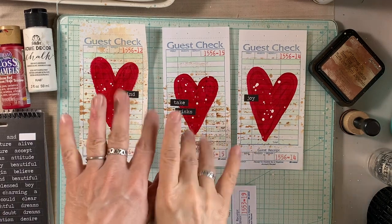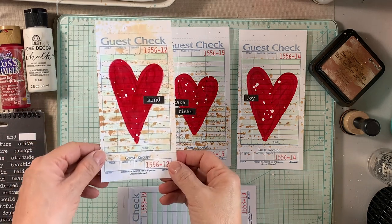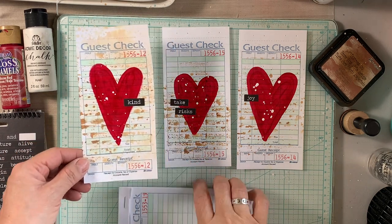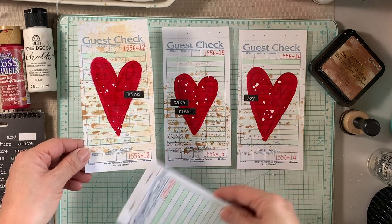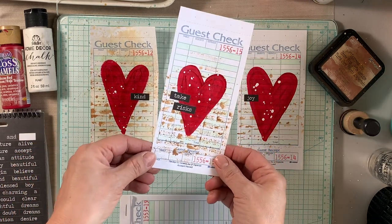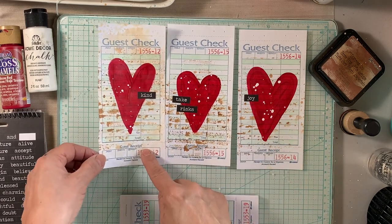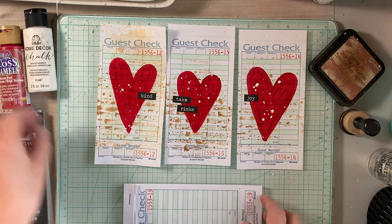Hello everybody, thank you so much for joining me today. My name is Lily and I'm very happy that you are here with me today. In today's video I am going to alter a few guest checks and since it is the month of love and friendship, what better way to showcase some beautiful red hearts.